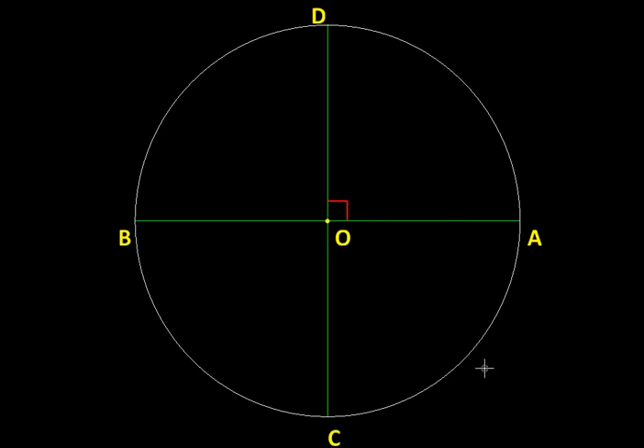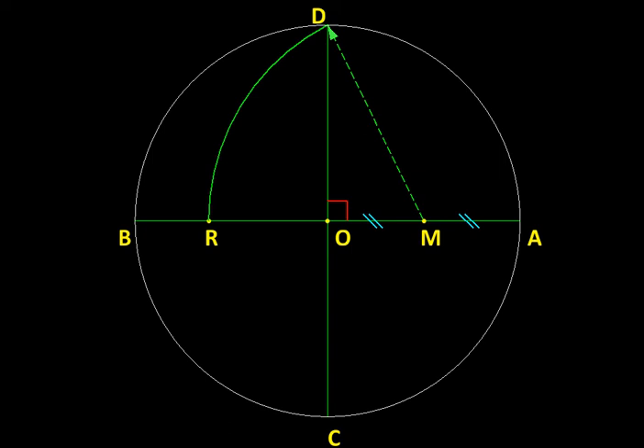Let's have a quick recap. Here is the circle with center O. We draw diameter AB and diameter CD perpendicular to it. We find the midpoint M of radius OA, then with M as center and MD as radius we draw an arc until it meets diameter AB — we call that intersection point R, because it gives us the key radius for the construction.